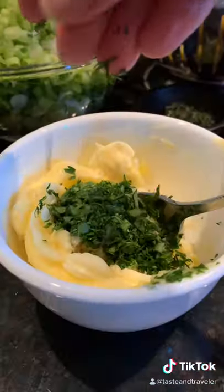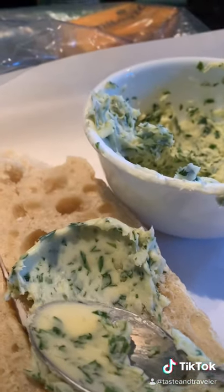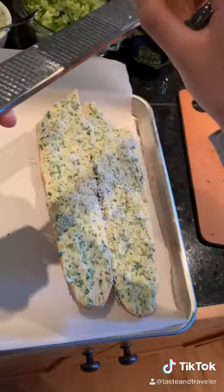Now add two tablespoons chopped parsley, a little pinch of salt, and mix. Spread it liberally over your halved baguettes. Grate some freshly grated parmesan over the top and bake.